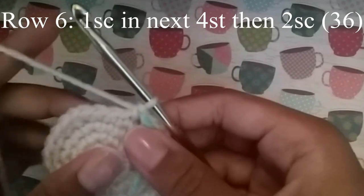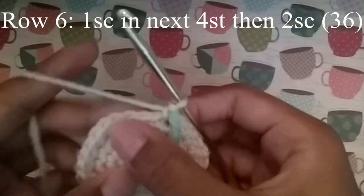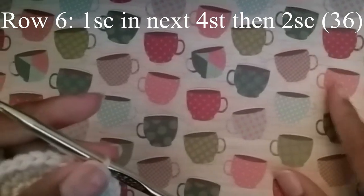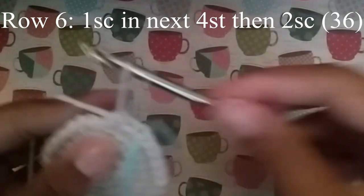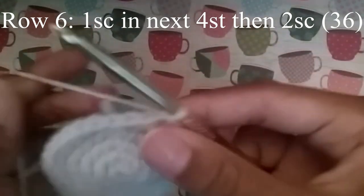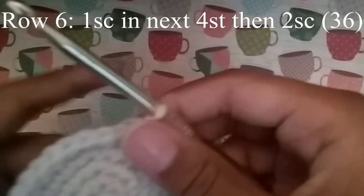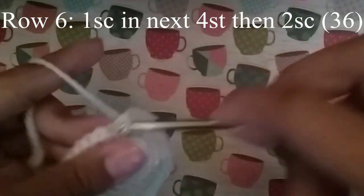In our next row we're going to do 1 single crochet in the next 4 stitches, and then 2 single crochet. Continue to do that until you get to your stitch marker, and at the end you should have 36 stitches.